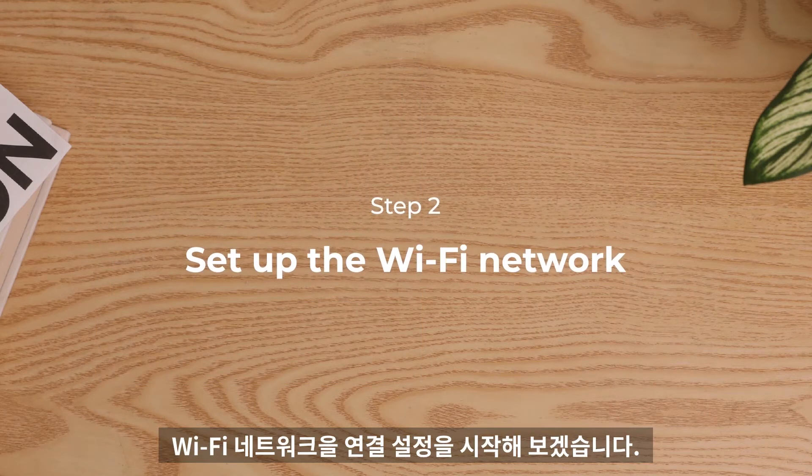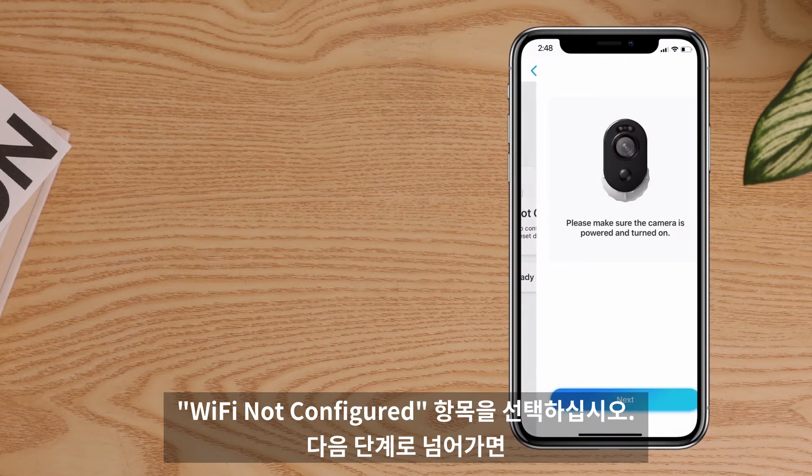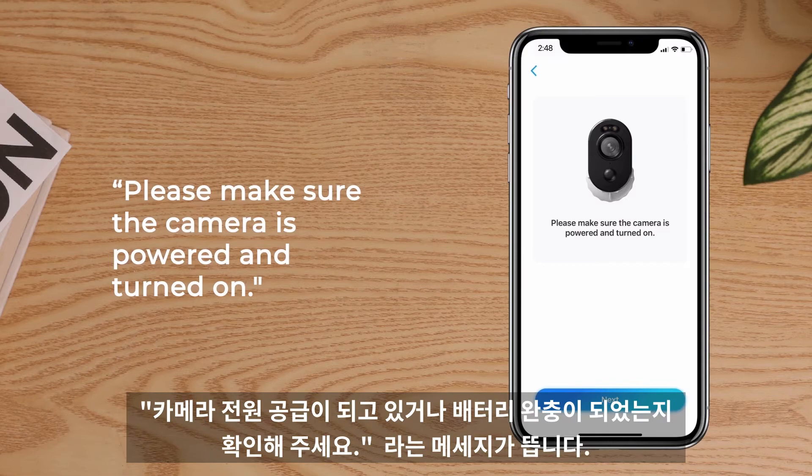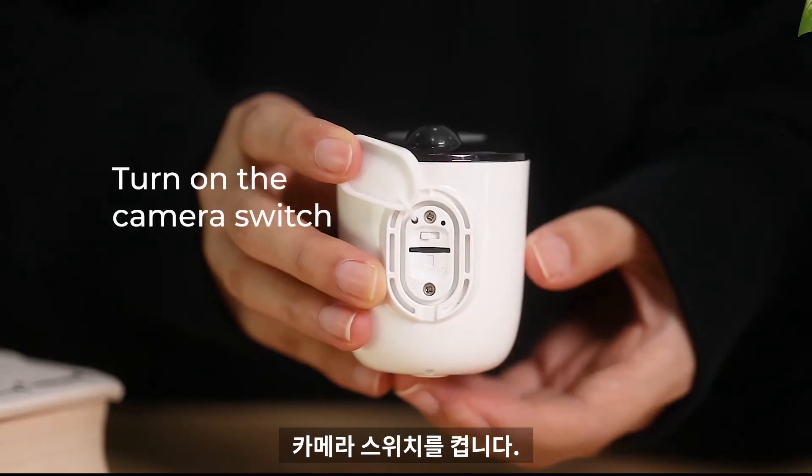Then you can start to set up the Wi-Fi network. Select Wi-Fi not configured, and you'll see the prompt: please make sure the camera is powered and turned on. So turn on the camera switch.